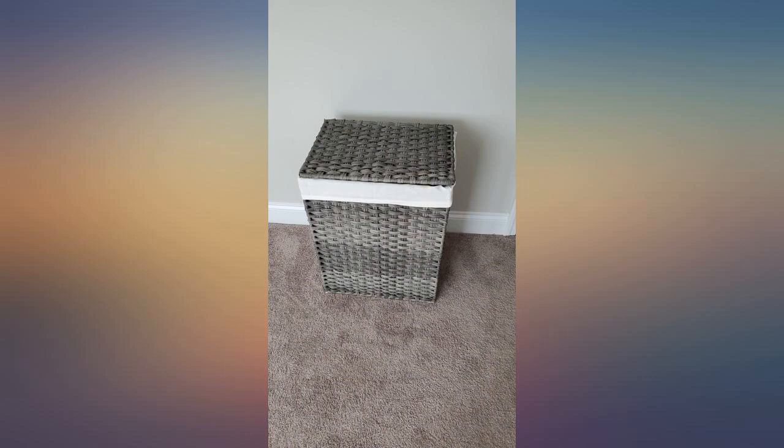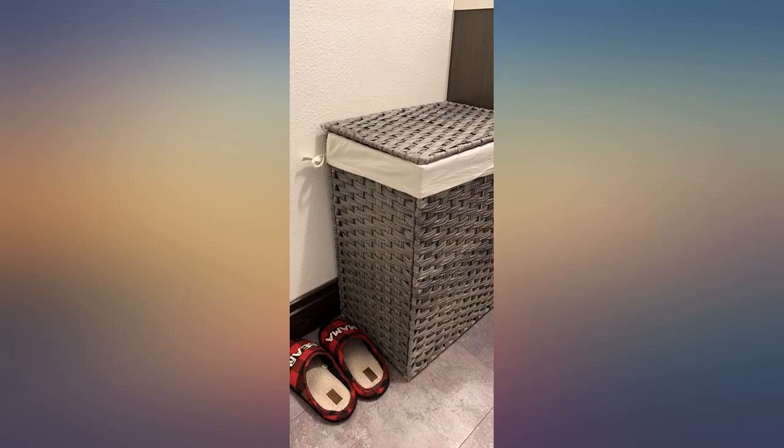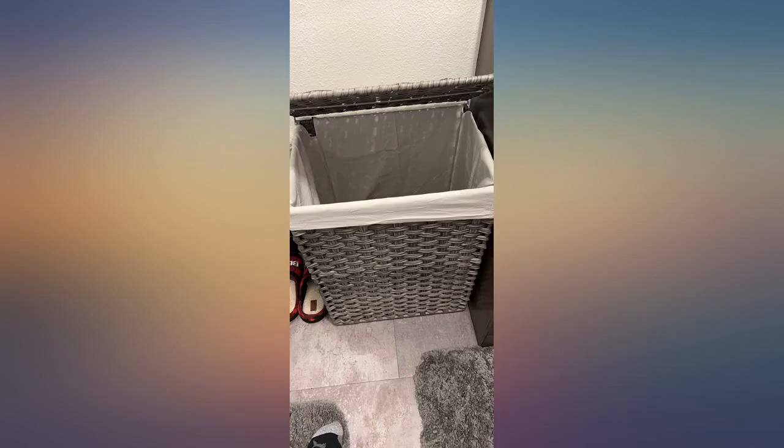Super easy to put together. I'm definitely buying another one for the other bedroom. Sturdy, quick assembly, looks great, and is lightweight and doesn't take a lot of space. I'm so pleased, and easy to sanitize. I absolutely love this hamper — easy to assemble and very, very sturdy.